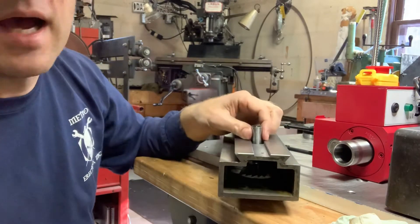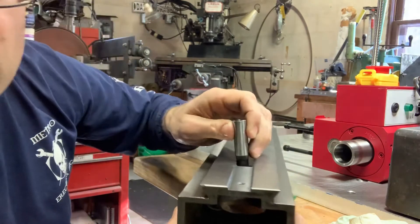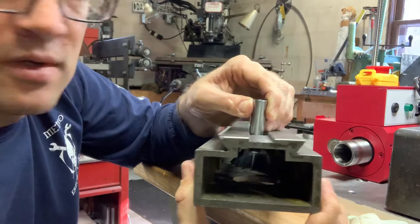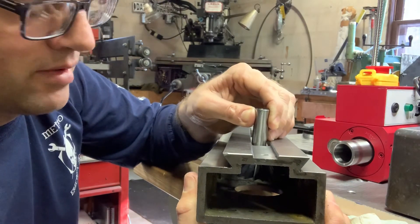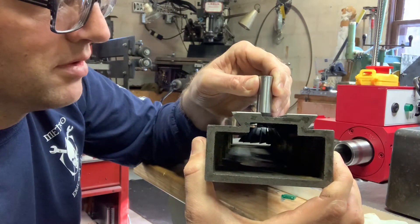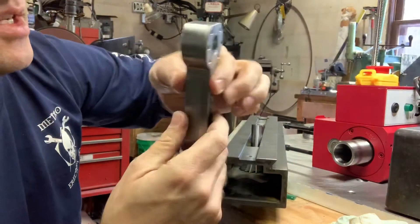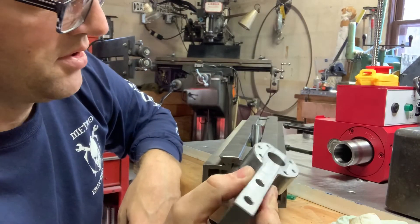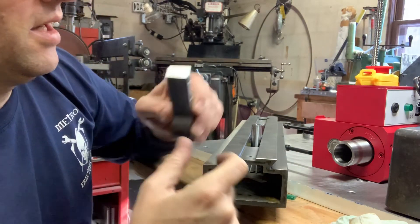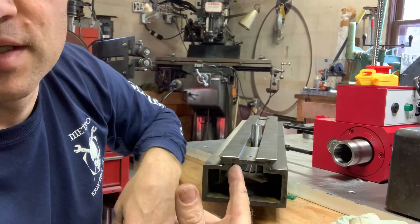Now I can clamp this up in the collet of my mill, which you can see in the background. I can run this back and forth like that, pulling up high enough. I should be able to knock off the corners of the casting in there and allow this arm to have ample clearance so there's no rubbing. The next step is to get set up in the mill and do that chamfering on the inside corner.